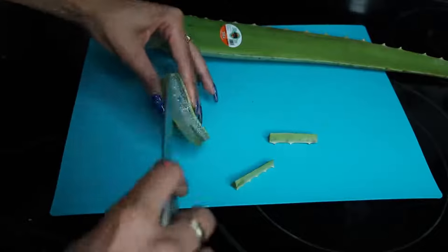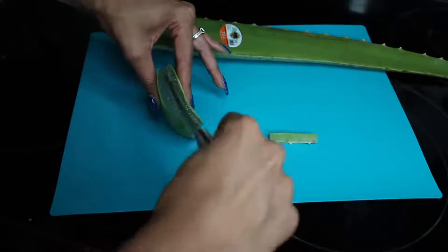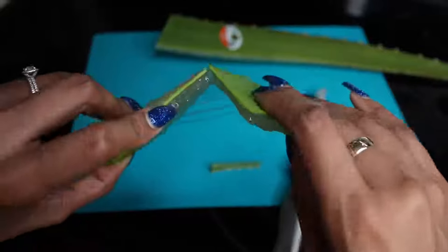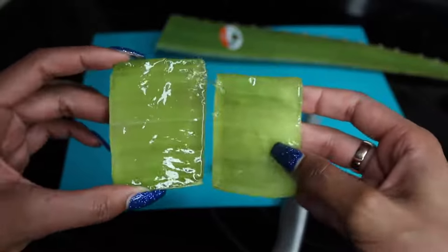As you'll see from the video, my chunks get smaller and smaller because I realized how much comes out of just one little piece, but this was good for my first time. You're going to cut off the spiky little parts on the side, exposing the gel from all angles — it looks pretty cool. Then grab your knife again and cut it right down the middle, creating two halves ready to be applied directly to your face. There are a couple of different ways to do this: you could scrape out the gel, but I'm just going to use the pieces straight from the plant.